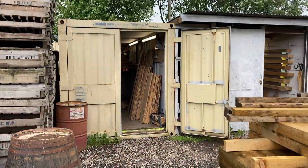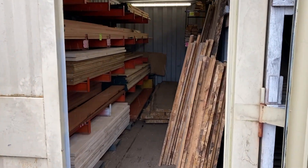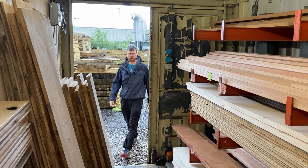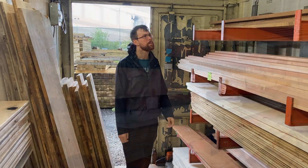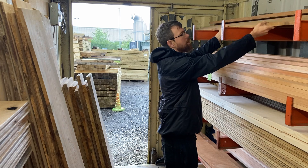To begin with it was off to my local wood supplier to pick up some hardwood. They had some nice Iroko which is just what I needed, although the heavens did open up while I was there.